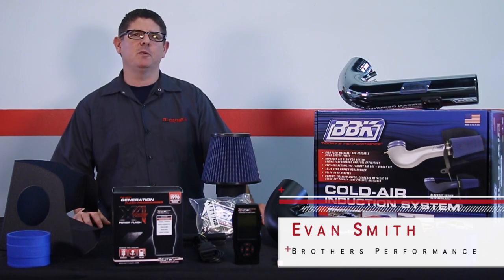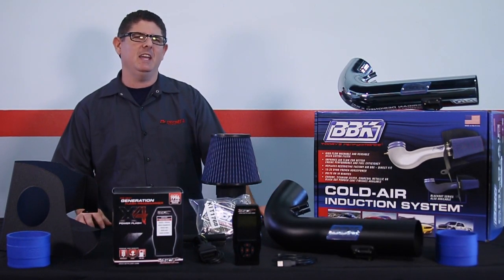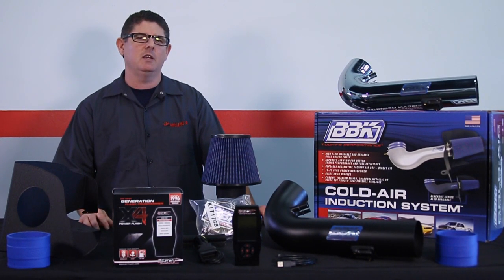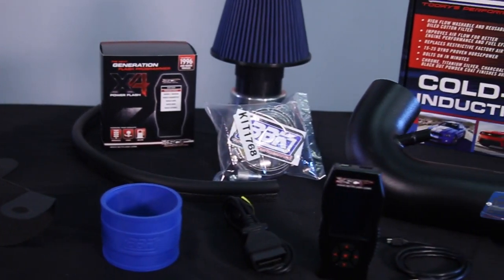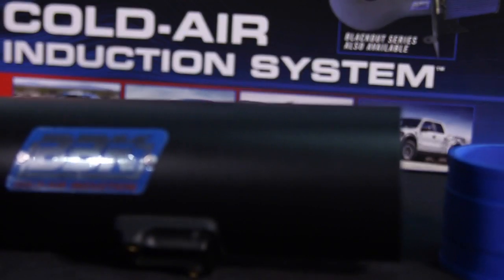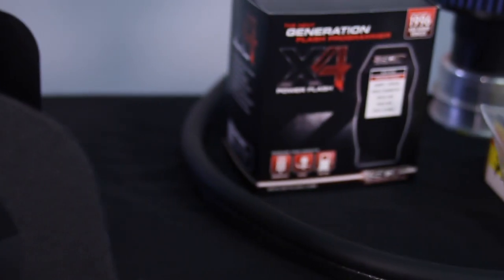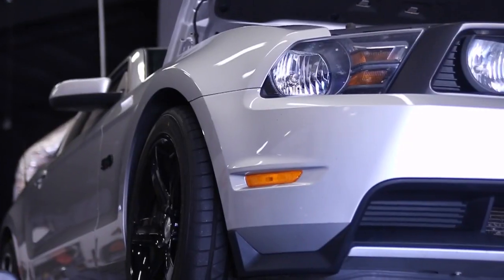I'm Evan Smith with BrothersPerformance.com. If you're looking for an easy and affordable way to increase performance on your 2011 to 2014 Mustang GT, look no further than BBK's Cold Air Intake and Tuner Kit. By combining a BBK Cold Air Intake with an SCT tuner loaded with BBK specific tunes, we make it easy for you to extract maximum power and performance from your Mustang.